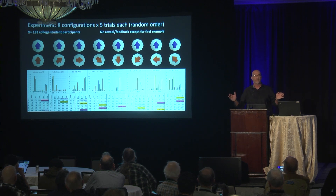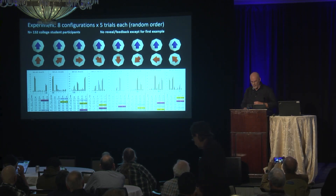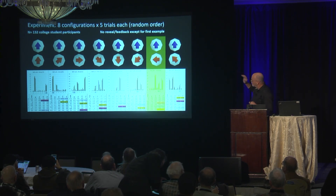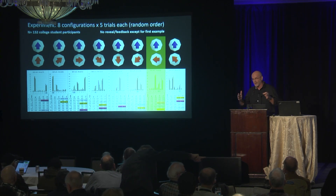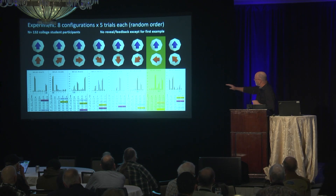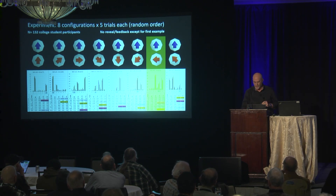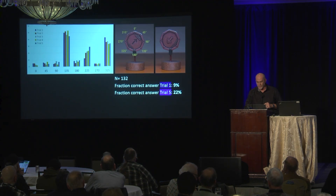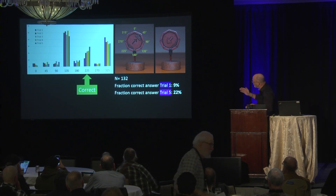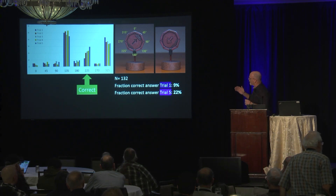We designed a study involving eight configurations. The one I showed you is the standard trick, the standard brain teaser, but we had all eight configurations. We forced a bunch of psychology majors to watch 40 videos in a row — they never got a reveal except for the first instance where they saw how it worked. With an N of 132 college students, about 9% got it right on the first trial. There seems to be some learning, but remember, no feedback was provided.